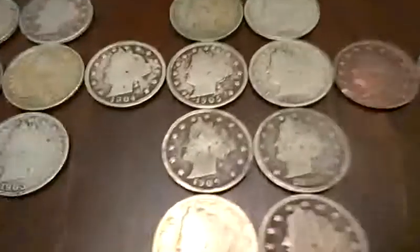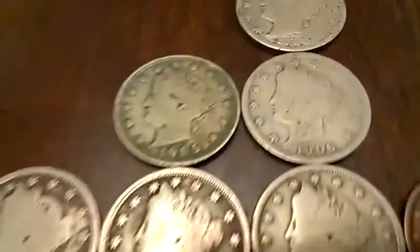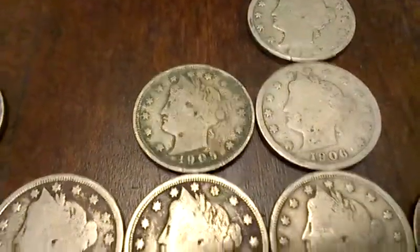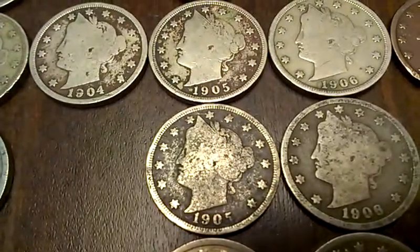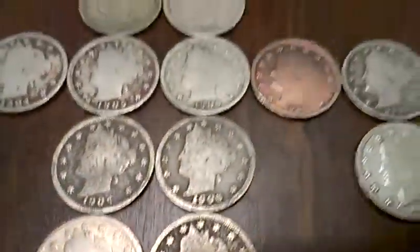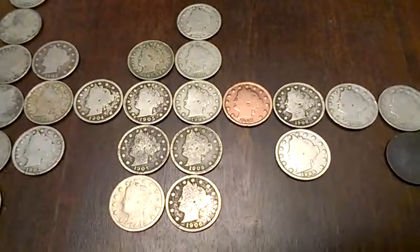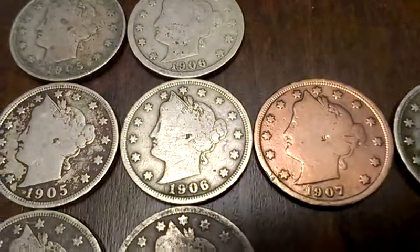Coming back, we've got the 1904s. A couple of pretty good 1905s in there — my mistake, the 1905s. They're kind of worn, but to purchase an entire roll for $20 — 50 cents apiece, 10 times face — that's not bad. There's the 1906. That's the best 1906.